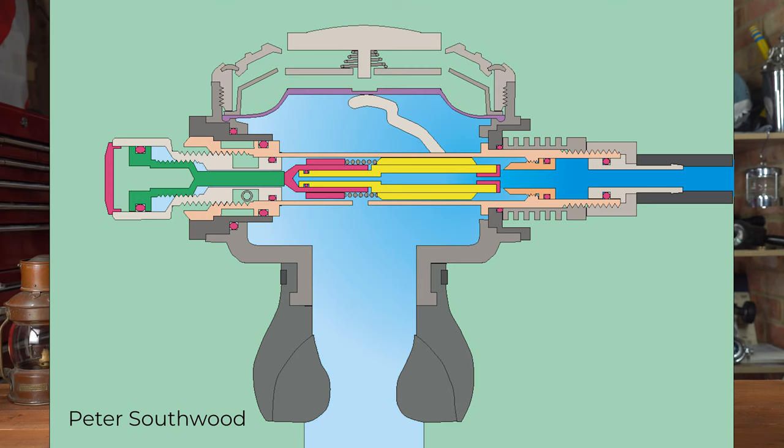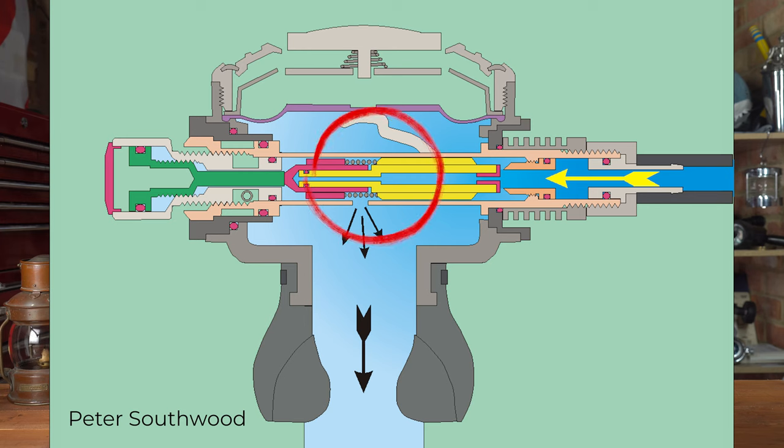It's even worse if the second stage comes out of your mouth. Without your mouth and your lungs to actually stop the flow of air from coming out of the second stage, the air just rushes out and creates a vacuum inside the body of the second stage. As far as the regulator is concerned, that vacuum could be you sucking on the regulator to breathe from it. So it opens the valve even more, lets even more gas in, and it just becomes a vicious cycle that we call an exponential free flow.